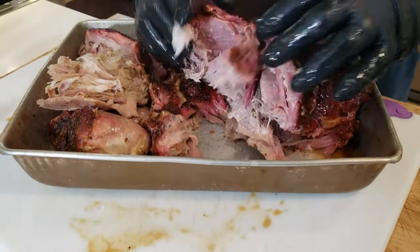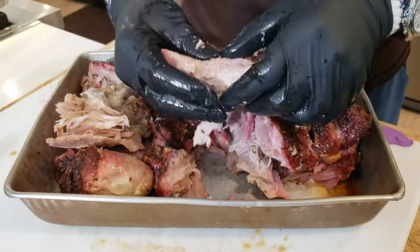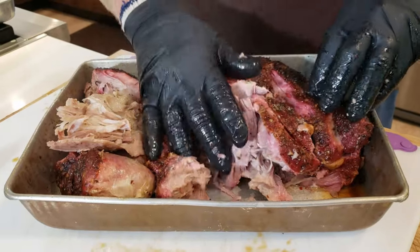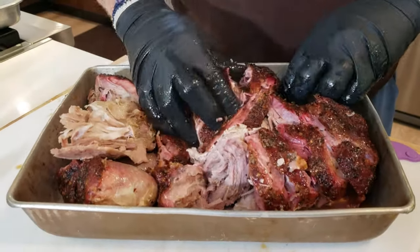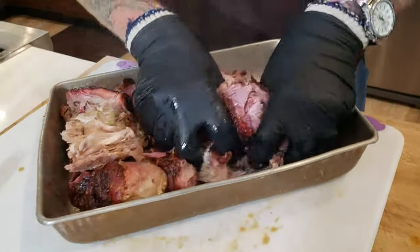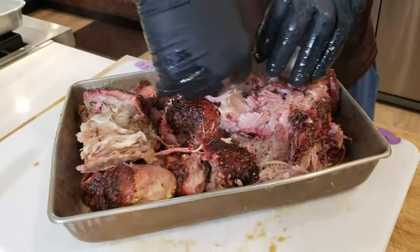These are going to end up being pulled pork sandwiches and sliders for the company potluck tomorrow. What I'm going to do is just massage this all in while it's still hot — so you want glove liners here.